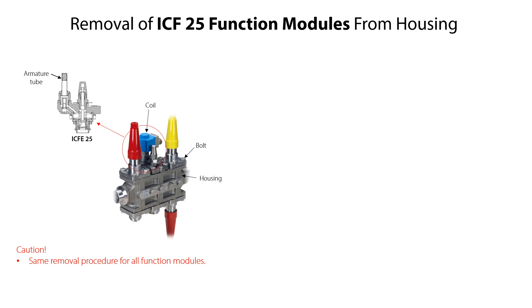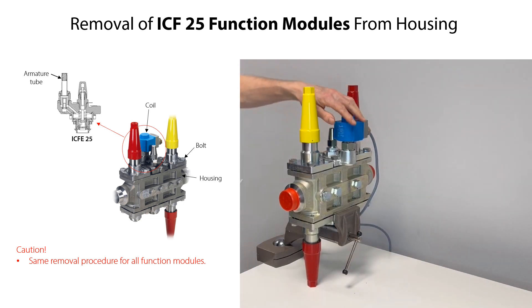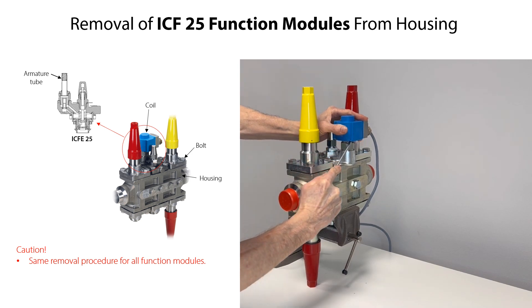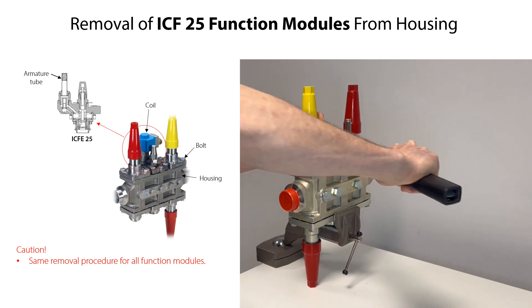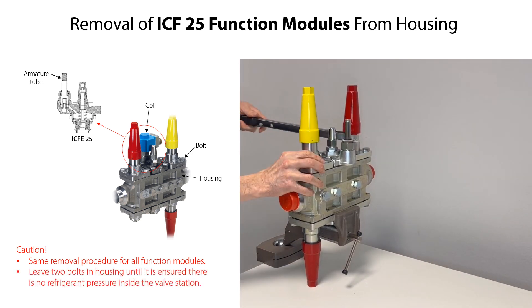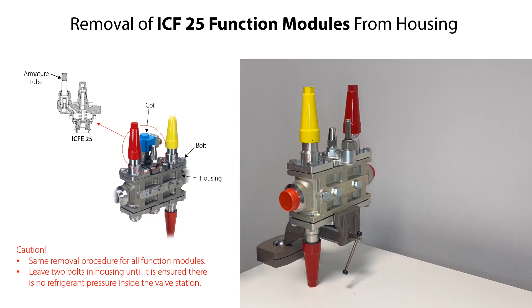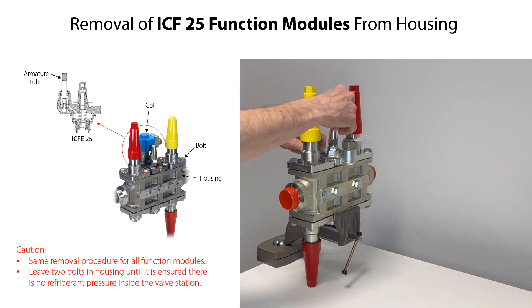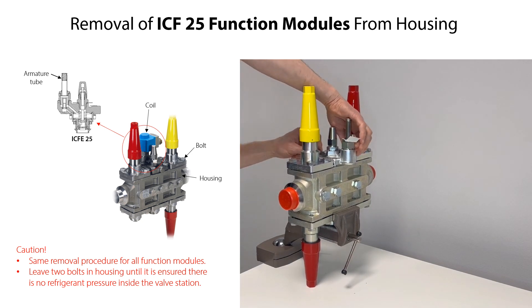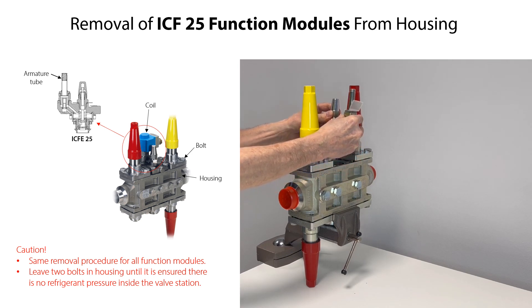Here we demonstrate removal of the ICF-25 solenoid valve module. Firstly, for this valve module, always disconnect the electrical supply to the coil before removing it from the pilot valve armature tube, then remove the coil. Loosen the bolts and remove two of the bolts, leaving two bolts partly fixed to the housing as a safety measure should there by accident still be refrigerant pressure inside the valve station. Slightly lift the valve module from the housing to ensure that there is no refrigerant pressure inside the valve station. Then remove the remaining two bolts and carefully lift and remove the valve module.